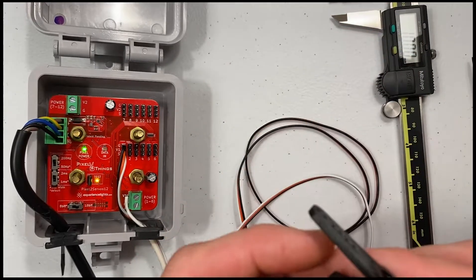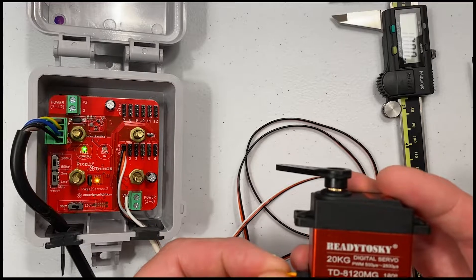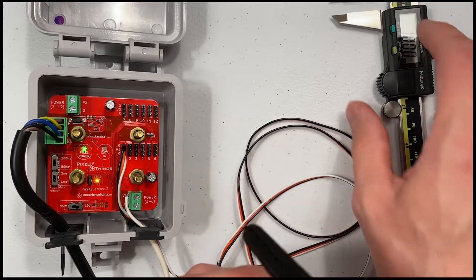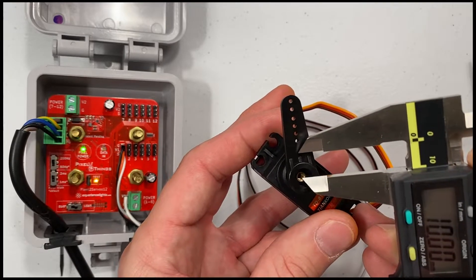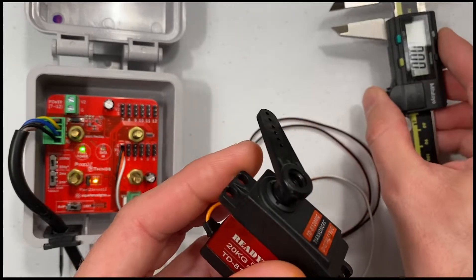Let's take a look at some of the servos we sell on experiencelights.com. This is our 20 kilogram 180 degree digital servo. So what does that 20 kilograms mean? In the world of servos, a 20 kilogram rating means that at a distance of 1 centimeter from the center of the output shaft, this servo would have a lifting capacity of 20 kilograms.